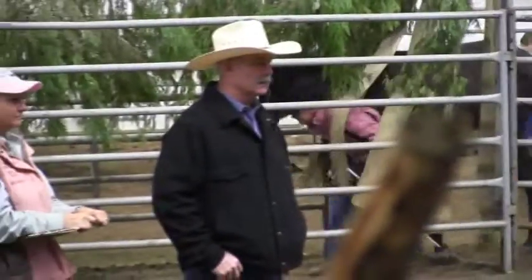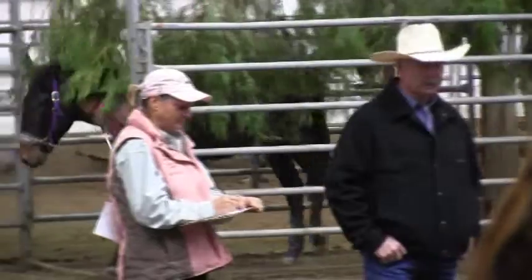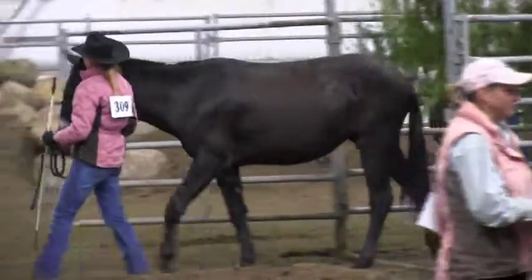Nice, confident push through the tarp right into the branches. I'm going to give her a 9 on that.